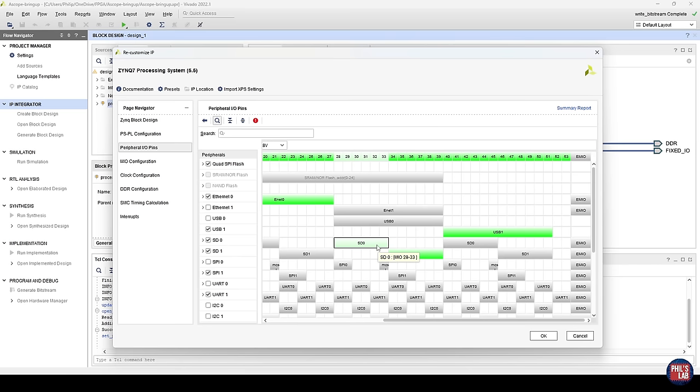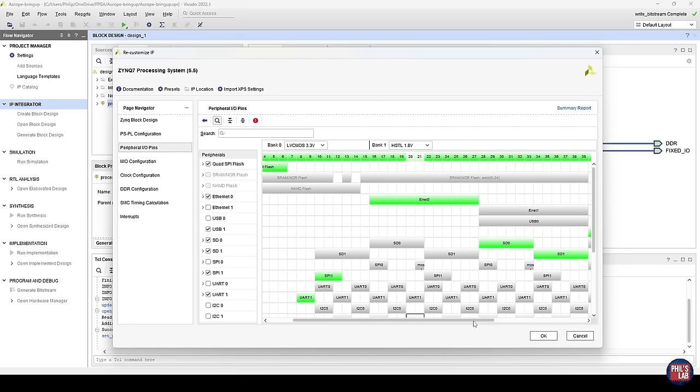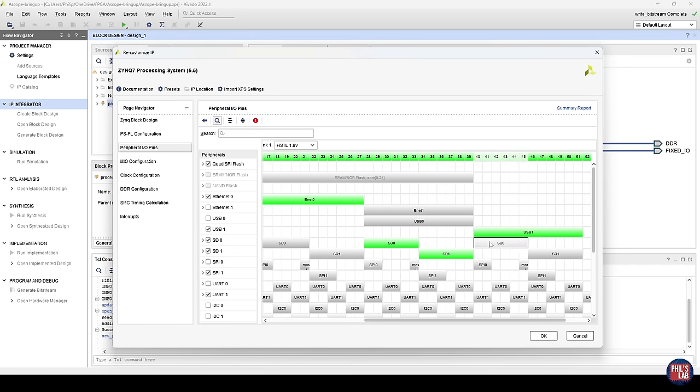In bank one, if we're using Ethernet or USB high speed, the logic level has to be 1.8 volts — and again, this is why we needed that level shifter to interface with our 3.3-volt SD card. Typically you would select SD zero on pins 40 to 45 according to the technical reference manual. I happen to have gone with SD zero mapped to pins 28 to 33 for other reasons, and that requires some additional tricks to get this to boot when using different SD zero pins.